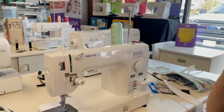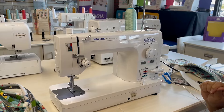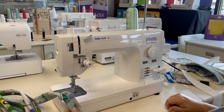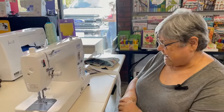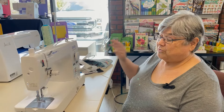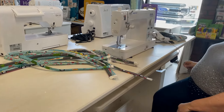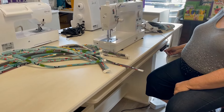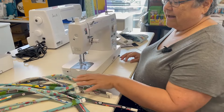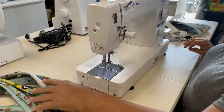First of all, we're sewing on the beautiful Baby Lock Accomplish, which is just one of my favorites. It's known for its speed and efficiency — it will go through multiple layers, making our layers of tubes go through it like butter. We're also on the wonderful new Koala adjustable height center, and with just the touch of a button I can bring it down to any level. It has extensions and opens up.